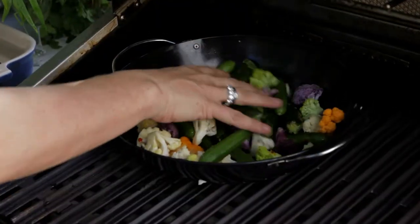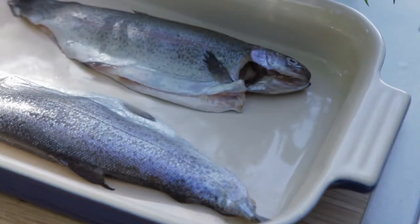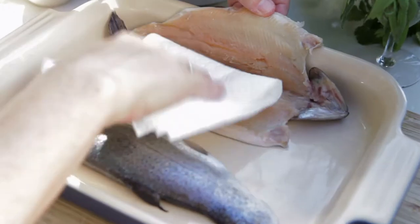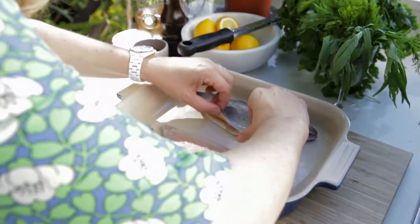Whilst the grill is heating up, it doesn't actually matter if these are just on the thing. Dry off the fish. They're whole rainbow trout and they've been deboned and gutted and the gills have been cut out. Put salt and pepper in the middle.